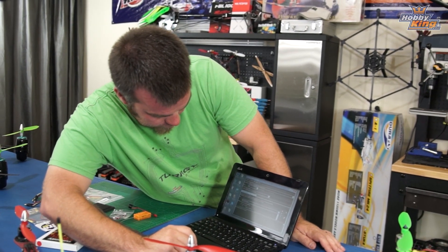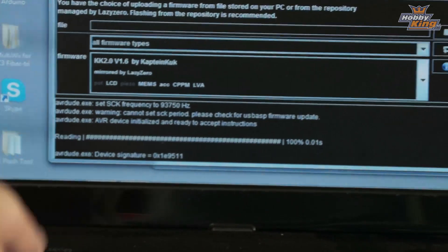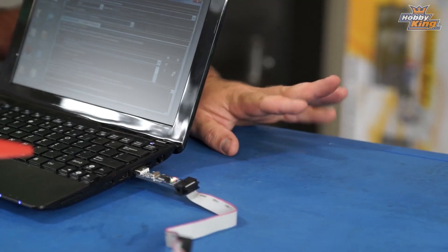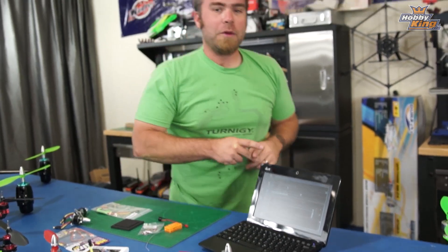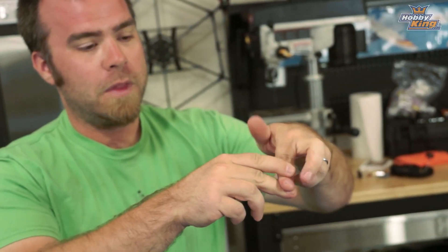It does some stuff — it's thinking, it's found it, it goes through its little deal, it's executing, and basically we just wait until it says it's done. While waiting, my father used to say you could solo a helicopter: this was part one, this is part two, and you've got to do them both at the same time — if you can do that, you can solo a helicopter.